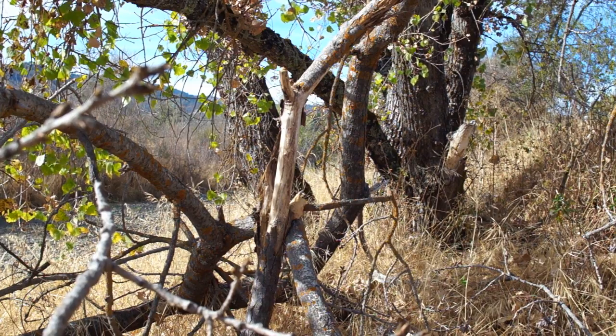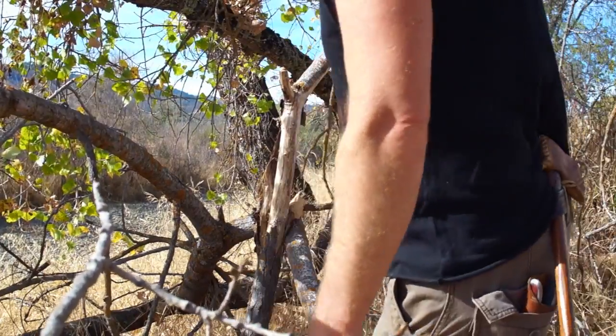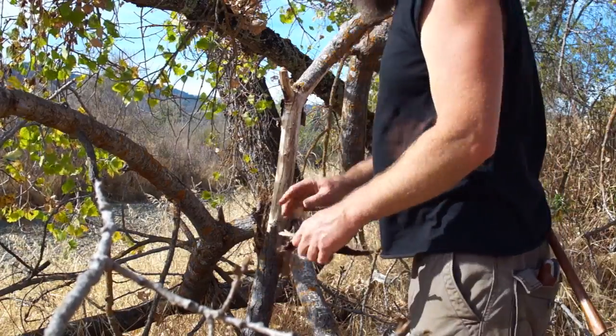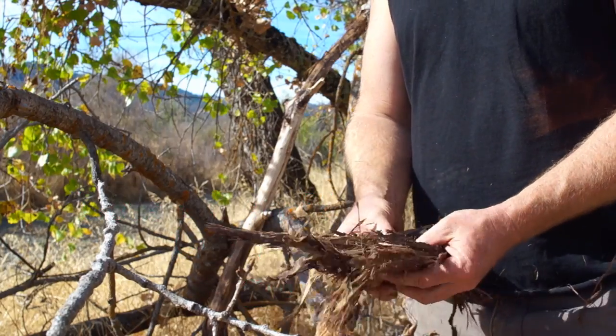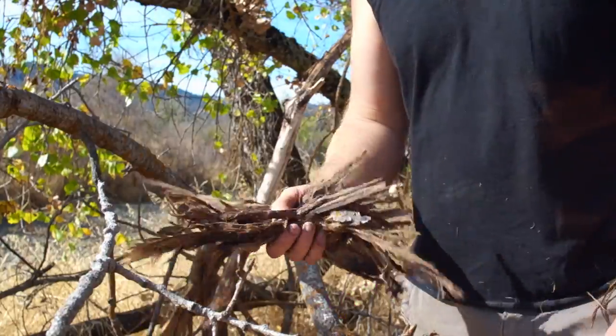I found a cottonwood tree here. There are a couple of limbs that have fallen off and there's a bunch of good stringy bark here. I mean, this stuff is almost like paper. Amazing. This is almost too easy — this is a lot more than I need. This is really good stuff. It's real fluffy and dry. Pretty amazing.